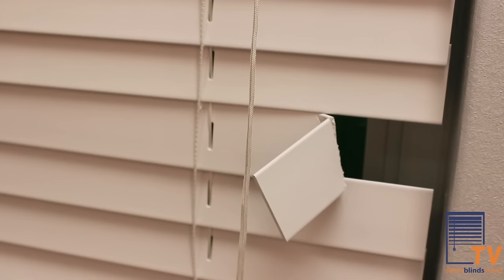If you have a broken or warped slat on your horizontal blinds, there's an easy way to replace the broken slats and you don't even need to take your blind out of the window.